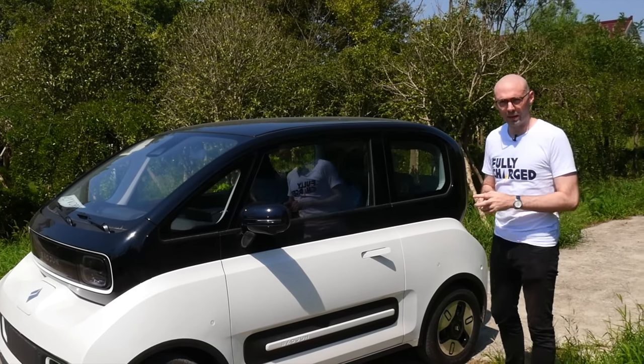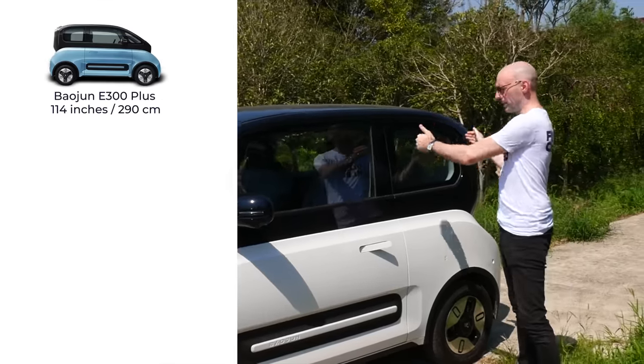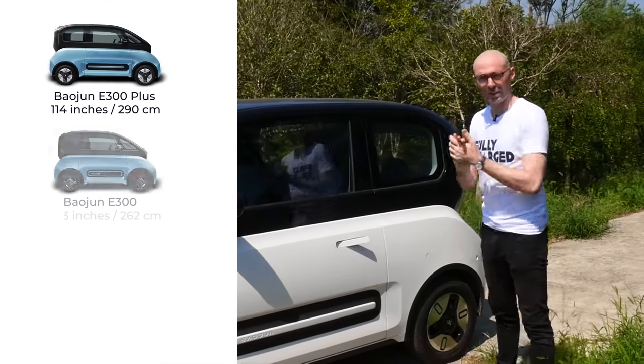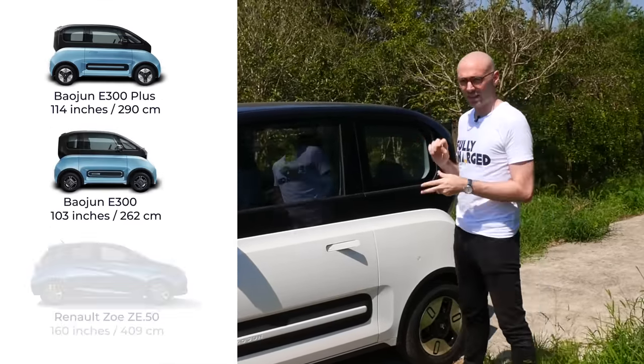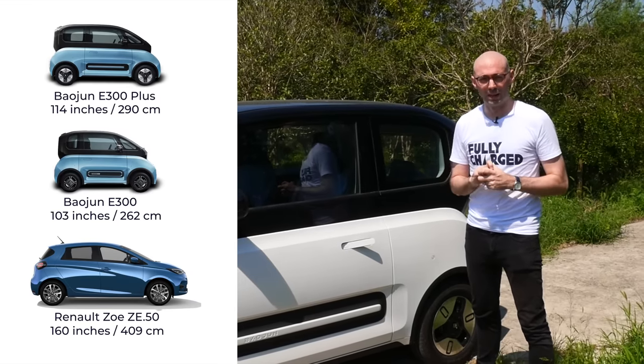This is the longer wheelbase version, so it's actually 114 inches long. The back window is slightly bigger than the other version, which is 103 inches long. This seats four adults, so I'm told — we're going to try that out a little bit later on.